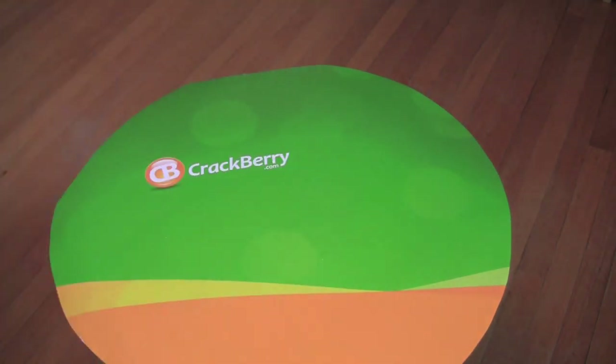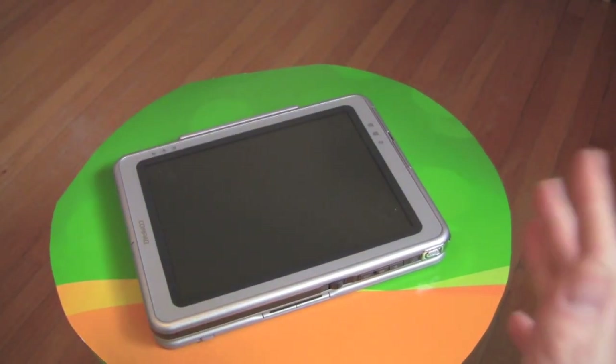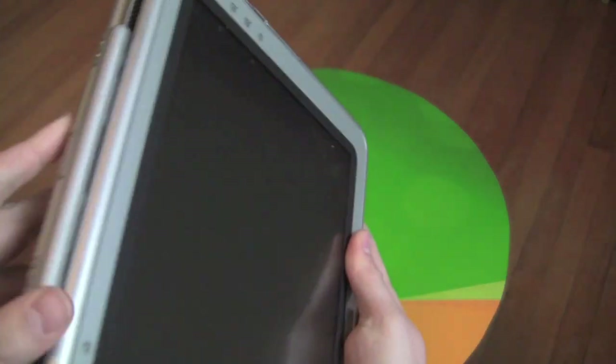And no, it wasn't my BlackBerry PlayBook. It's literally a 10-year-old Compaq TC1000. That was my first tablet computer. And believe it or not, there are some things about this device that I still kind of like today.